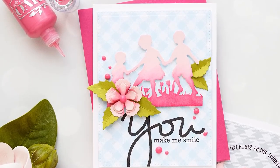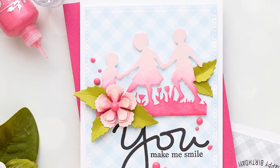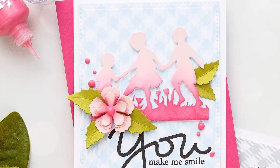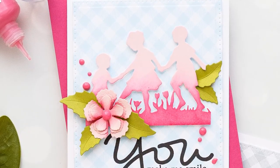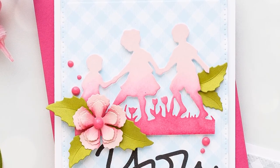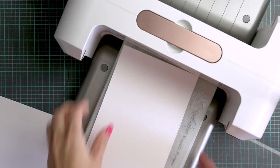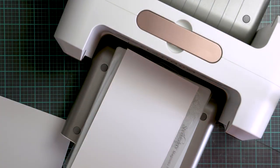Hi everyone, this is Yanis Makula, thanks for joining me. This video is going to be all about creating simple silhouette ombre die cuts. I have several cards to share today, all created using dies from the Little Loves collection by Sharon Sowell, but other silhouette dies can be easily used to make similar cards.